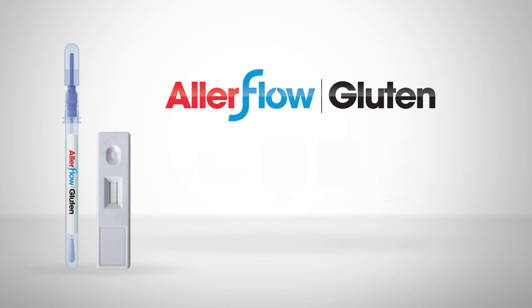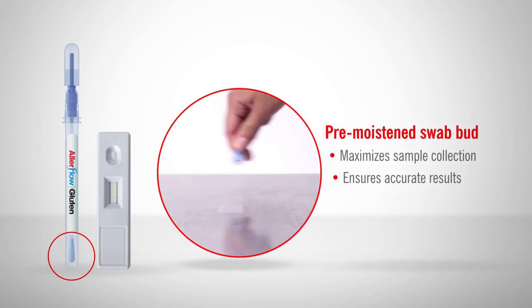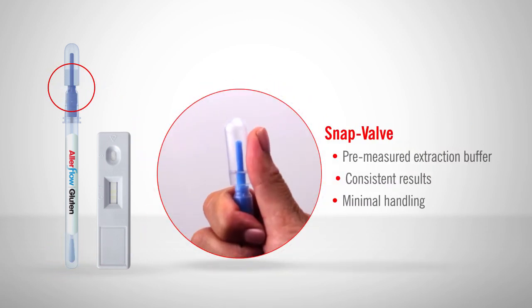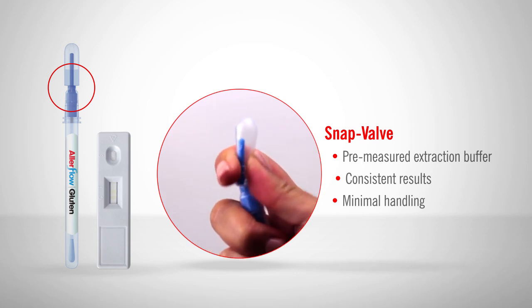Unlike other kits that contain several components, Allerflow Gluten consists of only two parts: a sample collection device and a lateral flow cassette. The sample collection device's pre-moistened swab bud enables reliable sample collection for accurate results, and Hygiena's patented SNAP Valve contains a pre-measured extraction buffer that provides consistent results with minimal handling.